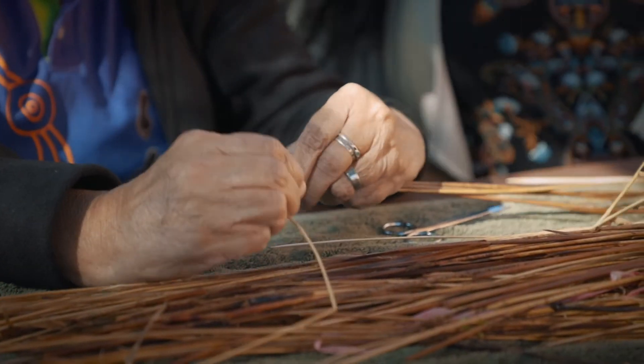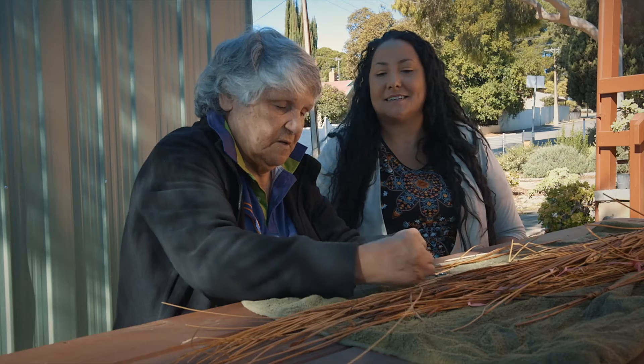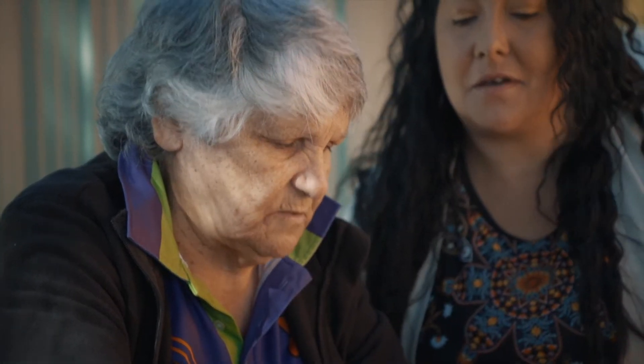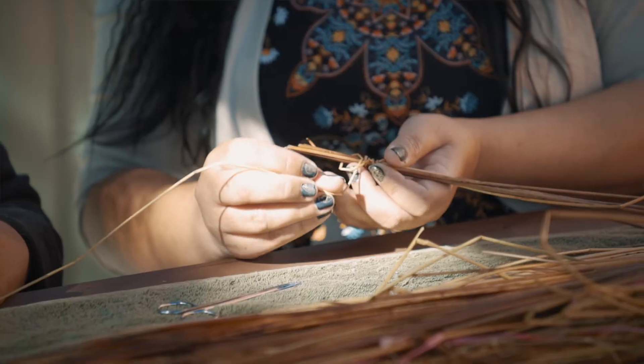There's your stitch happening. Like riding a bike! Just pull it gently, Asta. A little bit tighter — so it's firmer. There you go.